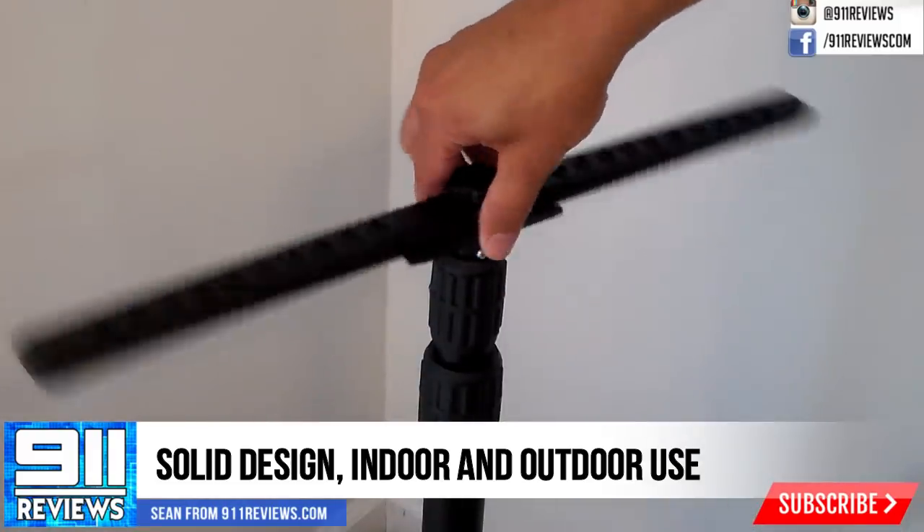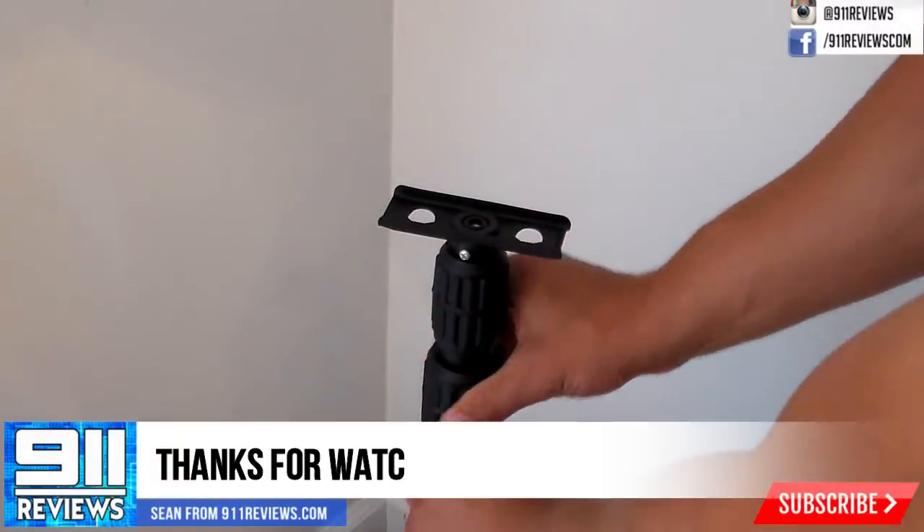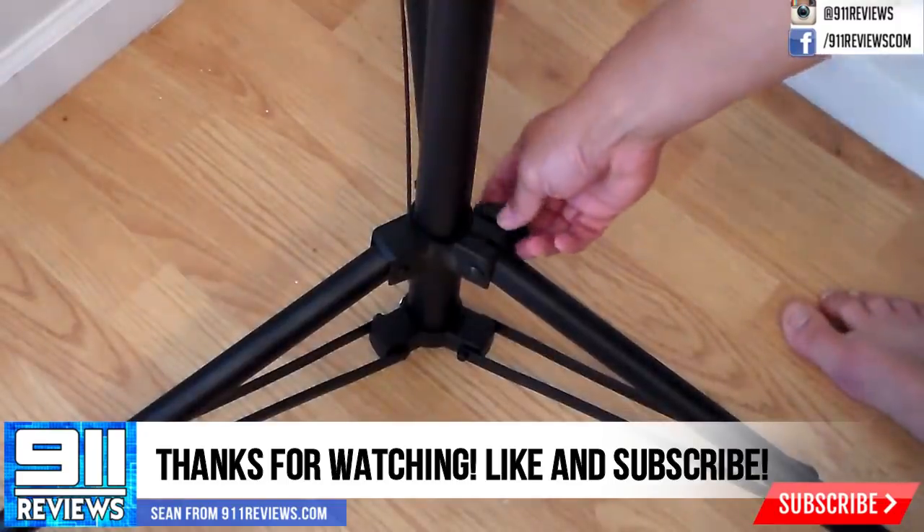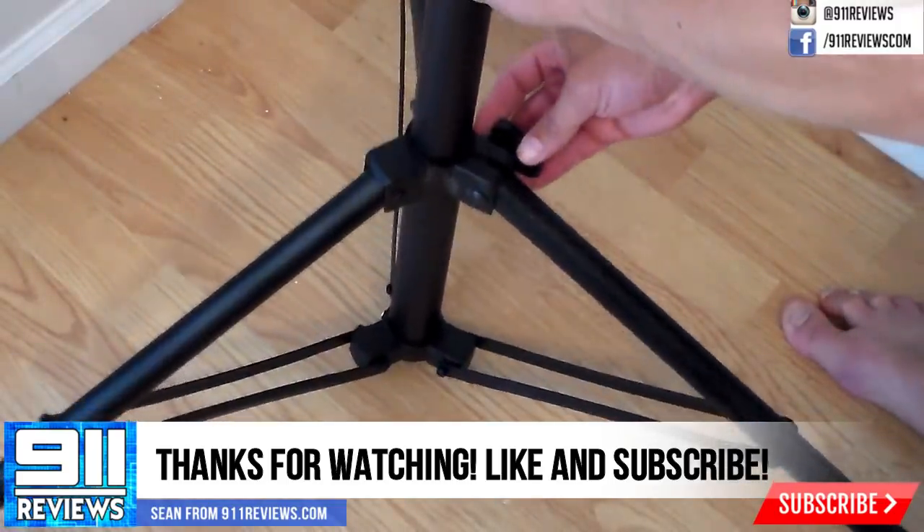Check out the Amazon links if you want to get one for yourself, and thanks for watching. Make sure you hit that subscribe button and the bell for notifications so you can catch all of our reviews, and we'll see you next time. Adios.